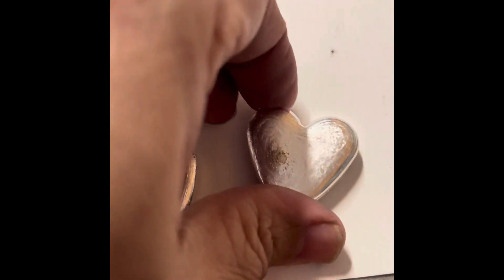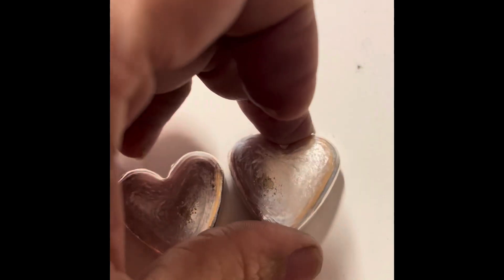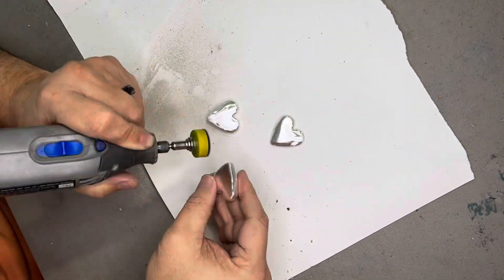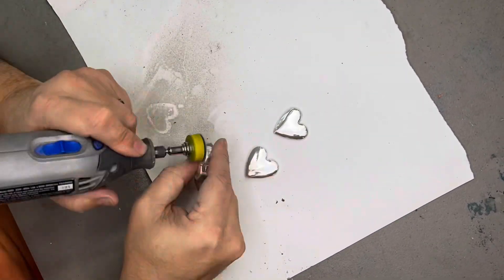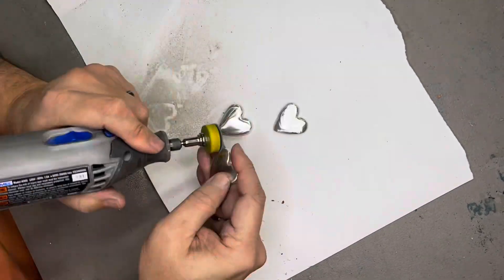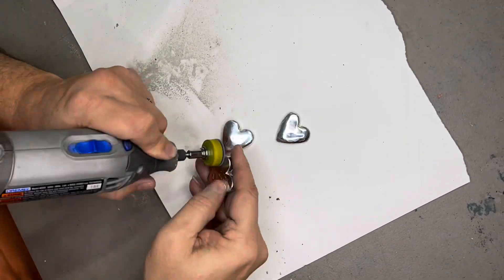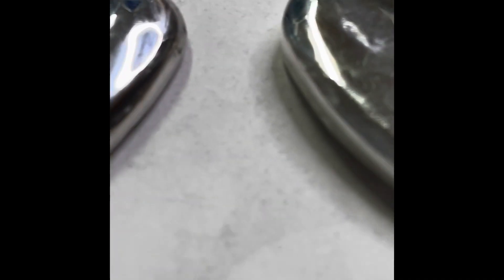Sit back, watch the magic happen, and enjoy. Alright, I'll see you in a few. Here comes the fun. That was fun. So, here's the first cleaning.